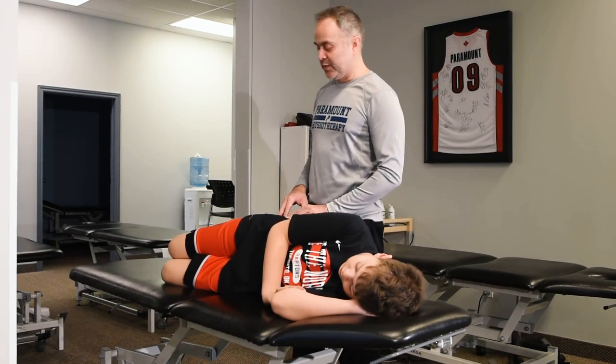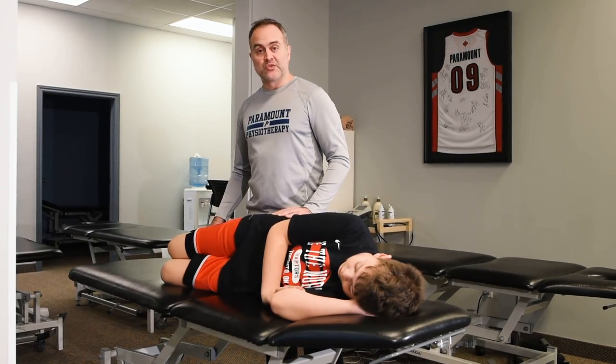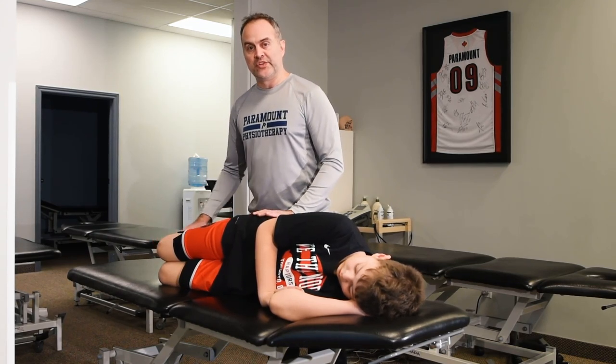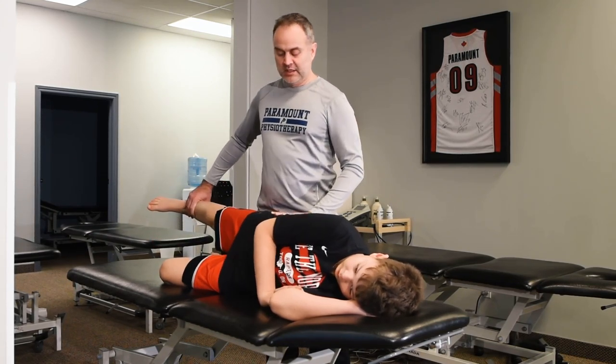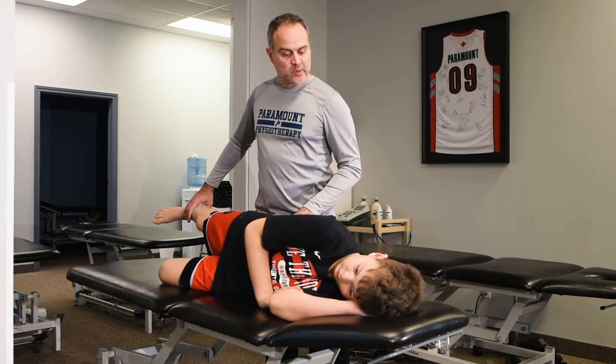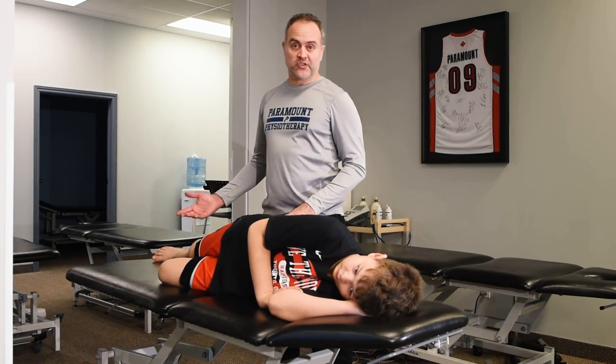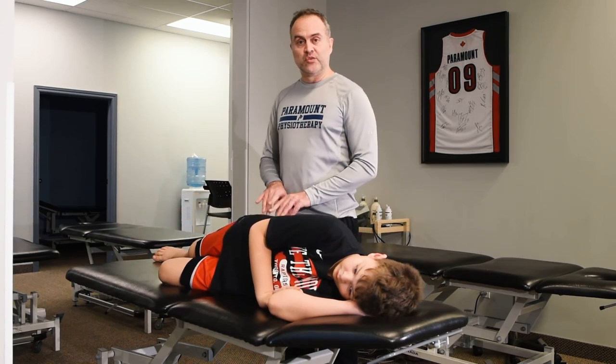Another way to confirm a weak hip is to test the actual strength of the hips. One way to do that is have them lying on their side, bend both knees, straighten the top leg, and make sure they don't fall back at the hip. Hold that there — don't let me move it. They resist and you push down, and you see it didn't take much for me to do that at all. That's an indication of a weak hip.